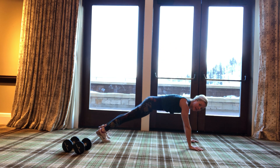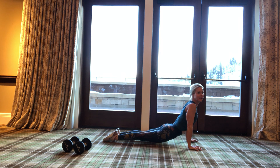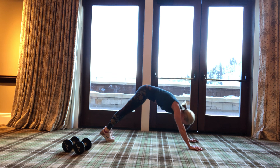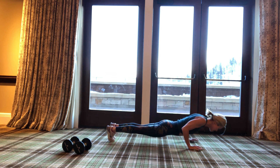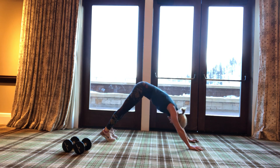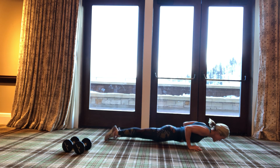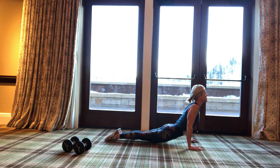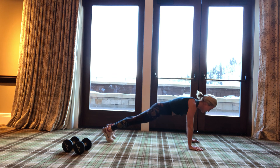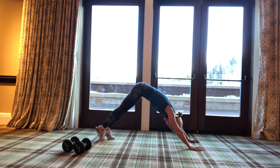Doesn't it just feel so good just to move? We're going to do chaturanga — which is down, and then you come up here. If you can, come down here, then back up. Let's try that one more time — back here, slow down, up here. One more time — down, come up. No true training here. Let's do it one more time, ready — down, and then back up.